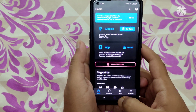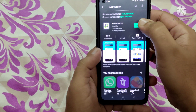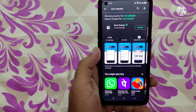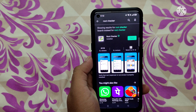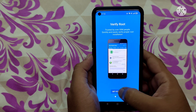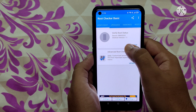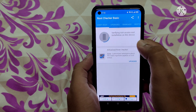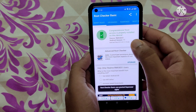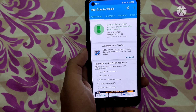Let's verify the root by installing the Root Checker application. The application is installed — click Open. The device is RMX3031 based on Android version 11. Click Verify Root, and as you can see there is a Superuser request — click Grant.